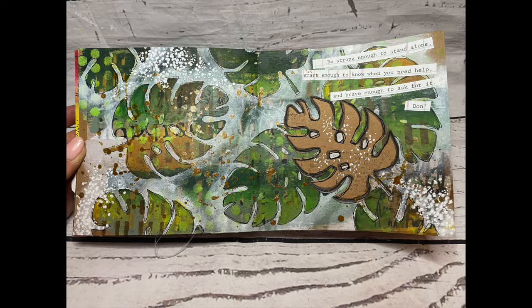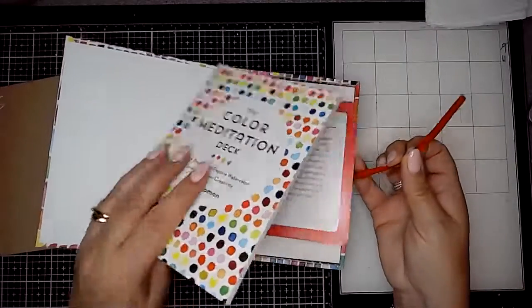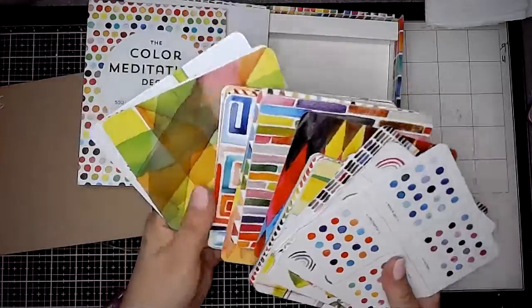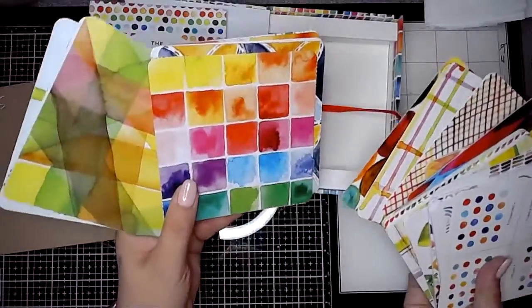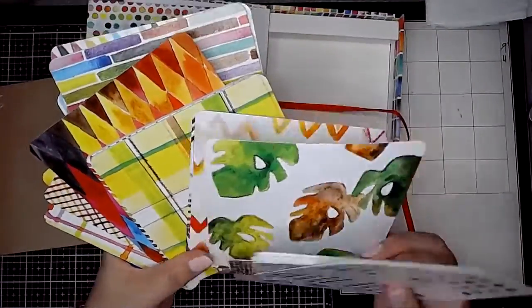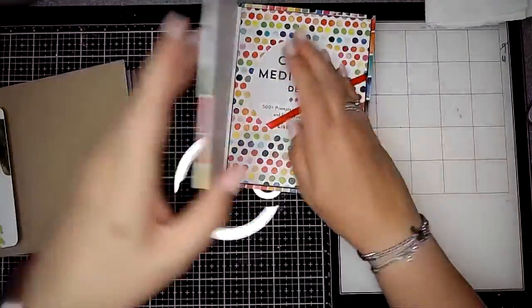Today I am using the Colour Meditation deck by Lisa Solomon as a source of inspiration. Dina Wakeley has recommended quite a few different decks and I came across this one — it's really cool. It's got so many colourful ideas in there, things that you could use as a starter for a page, but this one that I've pulled out with the leaves on really appealed to me.